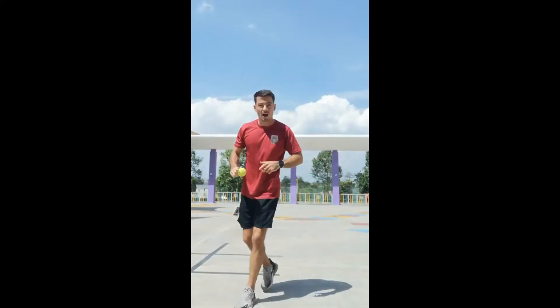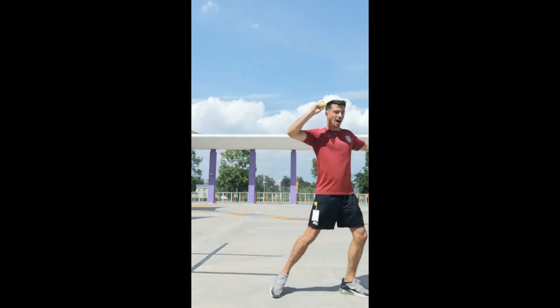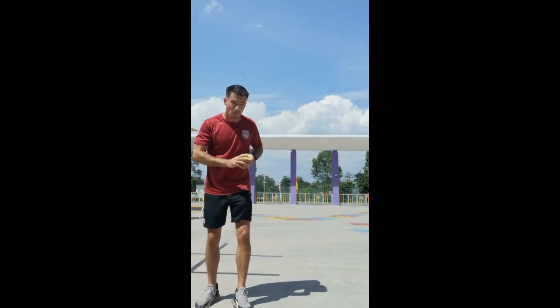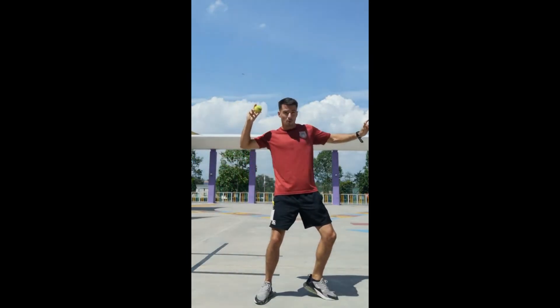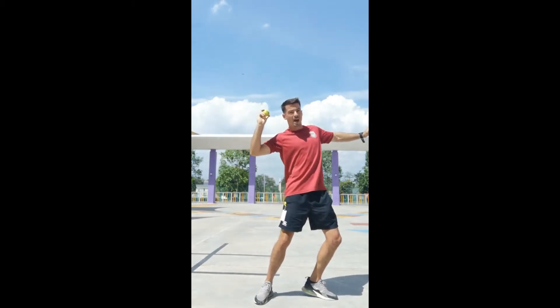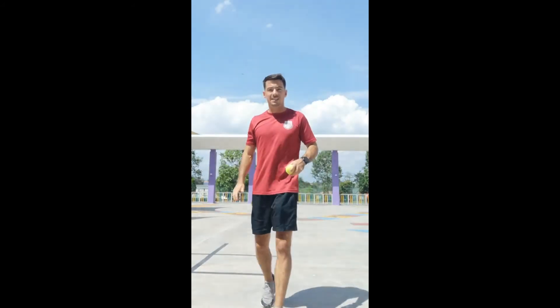Foot behind, knee comes up. Face the way you're going to throw and twist. We know about that twist from our overarm throw lesson. So one more time: step behind, knee comes up. All of my body is sideways on in that great throwing position. And then twist and bring all that momentum forward for the distance on your throw.